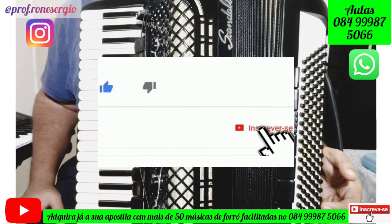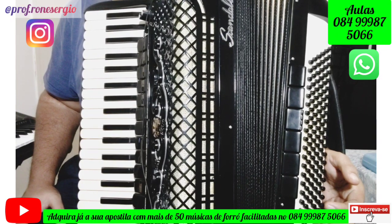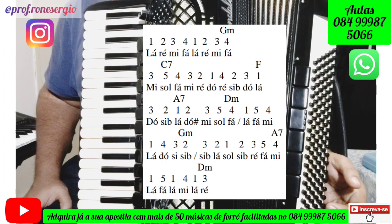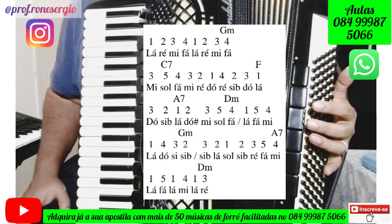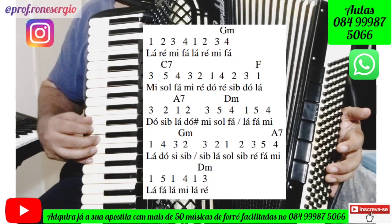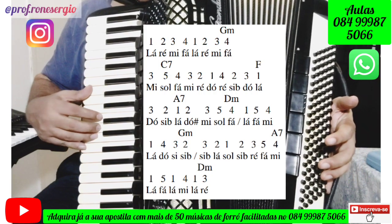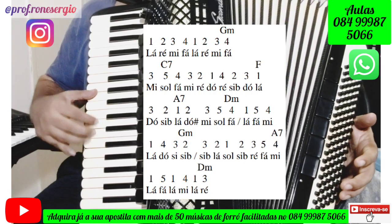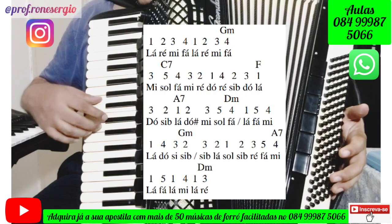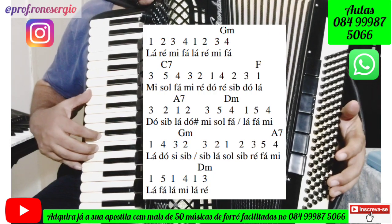Agora vamos ver como a gente faz o solo dessa música. Essa música tem um solo de sanfona muito bonito, vale a pena aprender e tocar. Eu vou fazer o solo bem devagarzinho e vou disponibilizar para vocês a imagem com as notas, os dedos que devem ser utilizados e os acordes do acompanhamento.